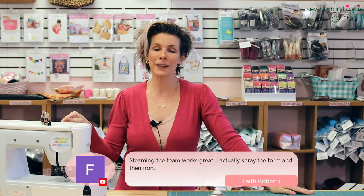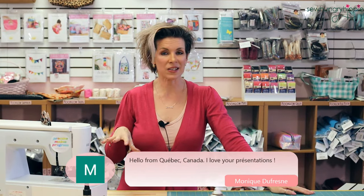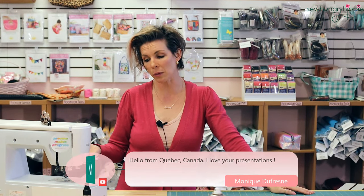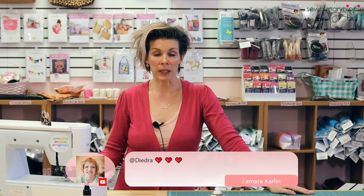I do use Gutermann thread on this when I zigzag because it works in my machine really well. I just recommend trying a poly blend thread if you're having trouble — if you're using all cotton or a really fine thread, just try a different spool. Go to a big box store with your coupon and buy a few different kinds and see what works in your machine. There's no problem in that at all.